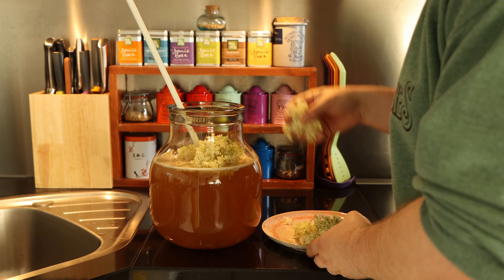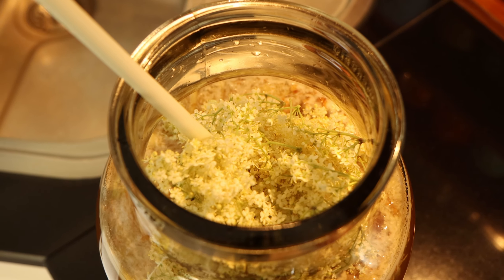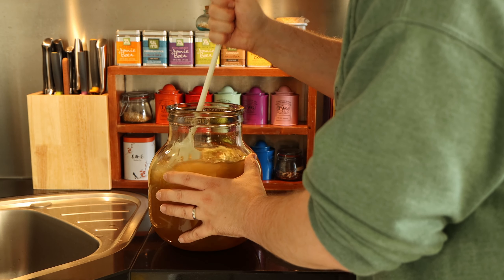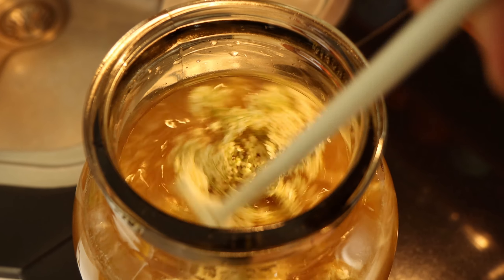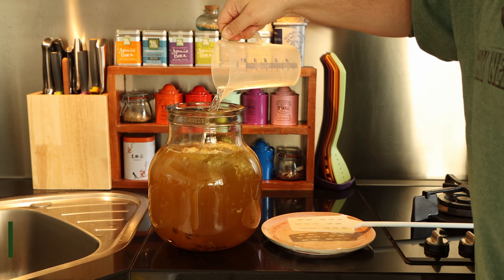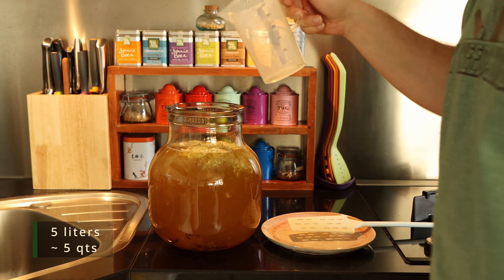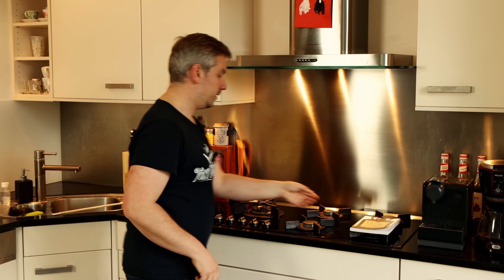I am using three natural sources of yeast for the fermentation: the honey, the elderflowers, and ginger bug. Ginger bug is a concoction of grated ginger and sugar that comes alive after a few days of feeding and stirring. I have a short video on how to make it, linked in the top right corner of the screen. I add about a cup of it to the honey water mixture.